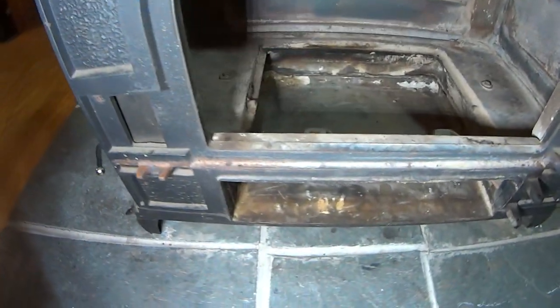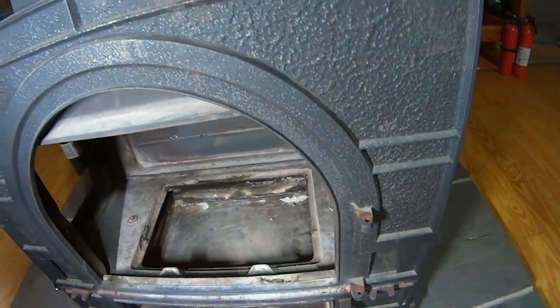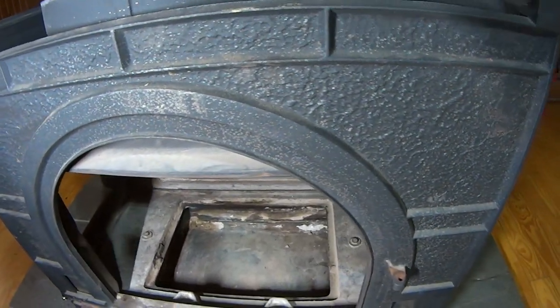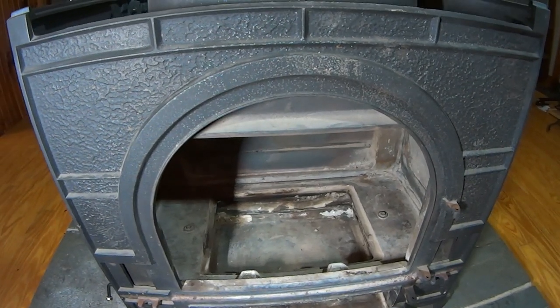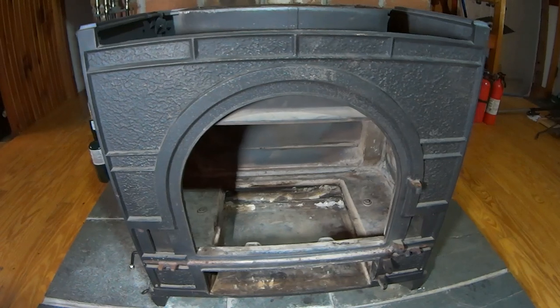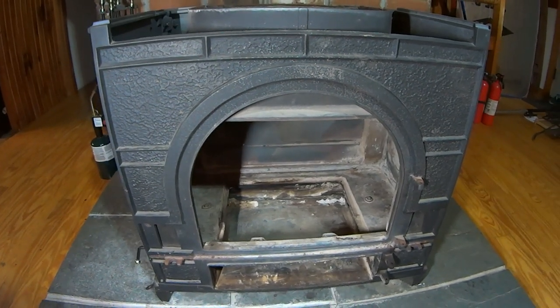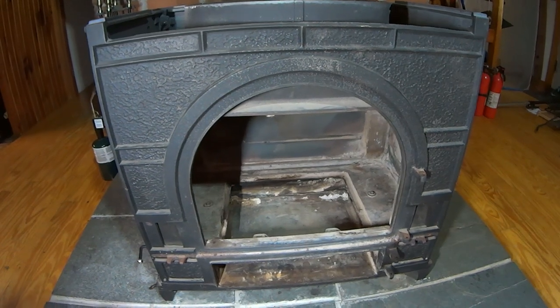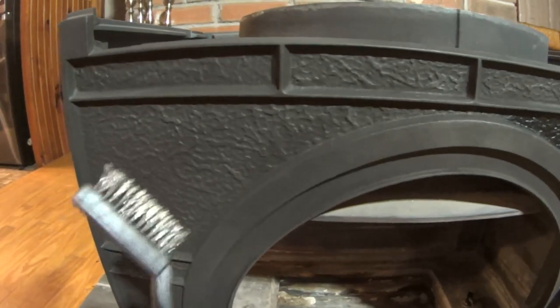We're going to wire brush the exterior and then stove black it in place. You could paint this — you could do a number of things. I discussed this with my buddy Dana about how to restore this, and if it was in his shop he would likely spray paint it with high temp paint, but it's inside now so I'm going to do it in place.